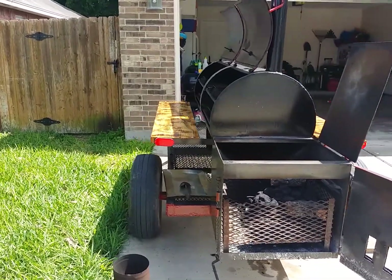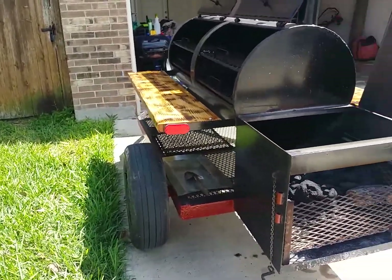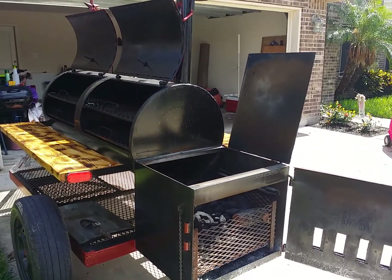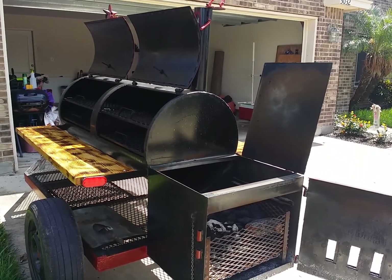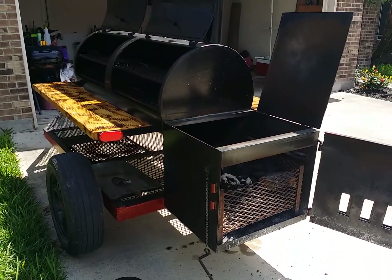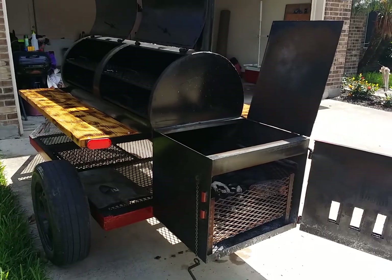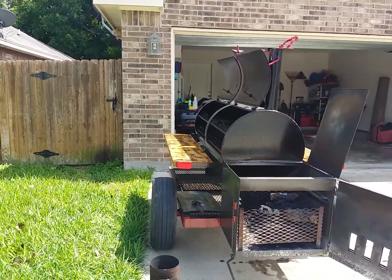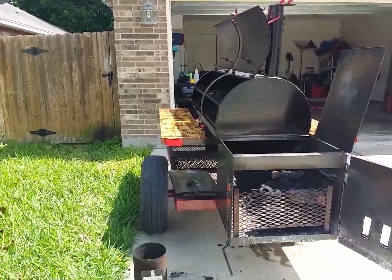I used the pit already for a friend's event and it was a success. Ten pork butts, four briskets, and three trays of trimmed beef. Everything fit there and it was a success. It was about an 18-hour cook until the finished product.